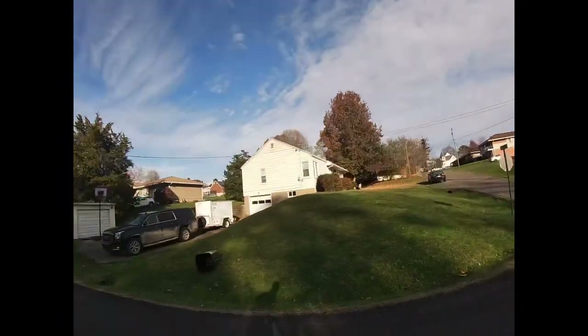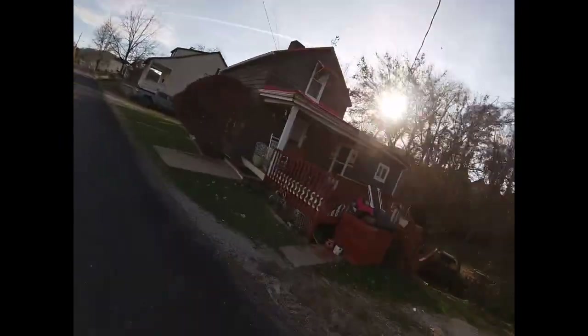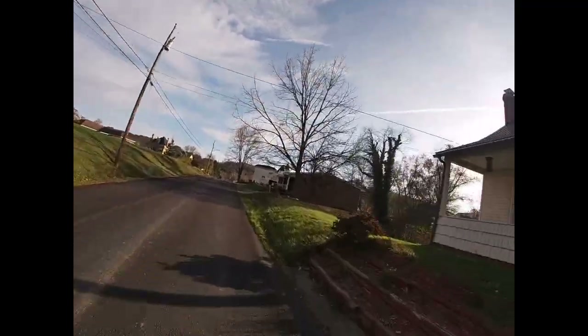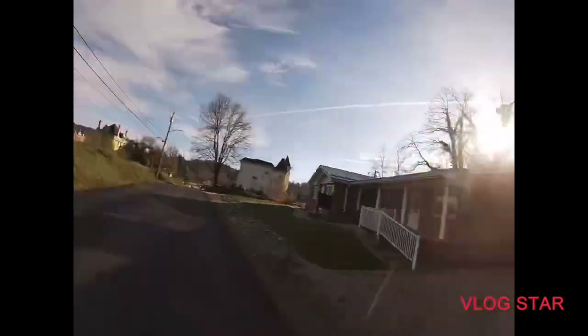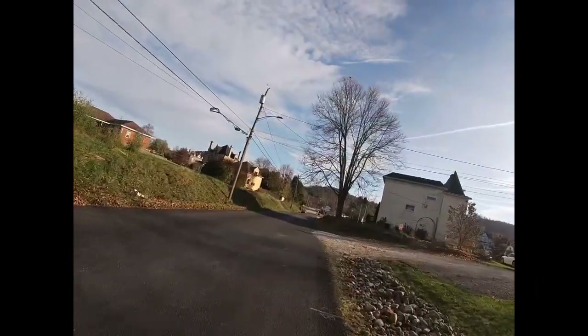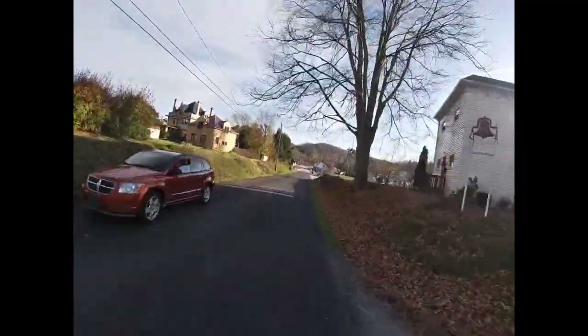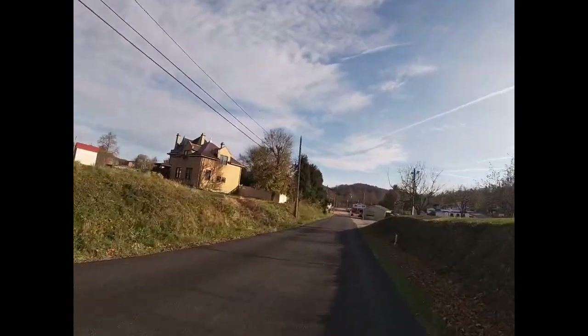We're gonna give it a little rip up this way. Hope you guys have been enjoying the new videos with the new GoPro — all brand new videos, giving this bike a little rip here. I stand up on my bike — tell me if you guys stand up or sit down on your bike.